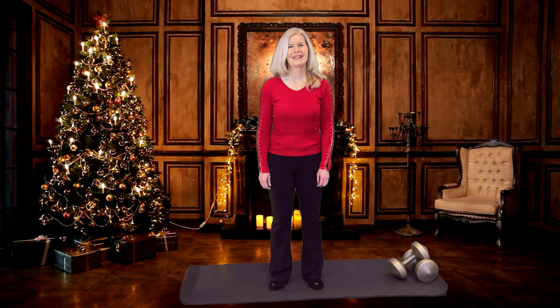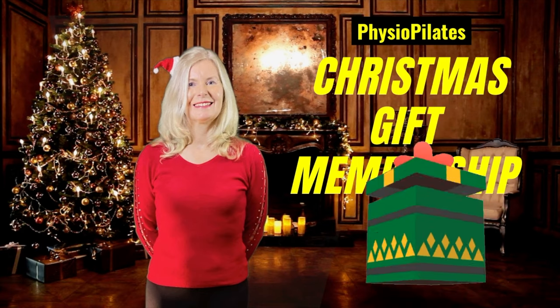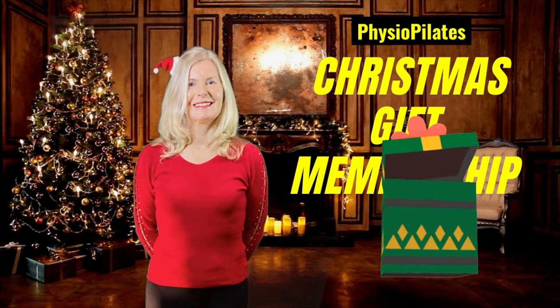Welcome to Physiopilates. Today I've got a festive edition for you — a few key exercises to keep you strong, fit and flexible over the holiday period. If you enjoy this video, do consider our membership program. So let's begin.